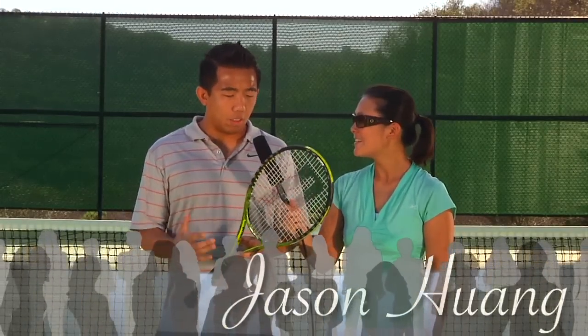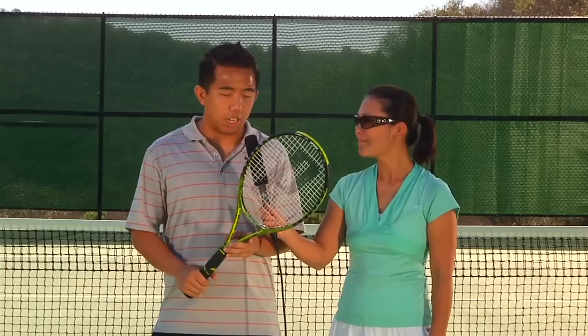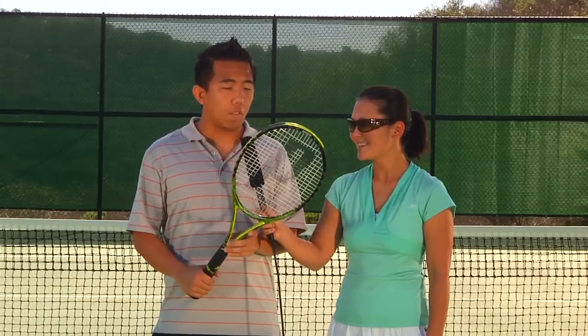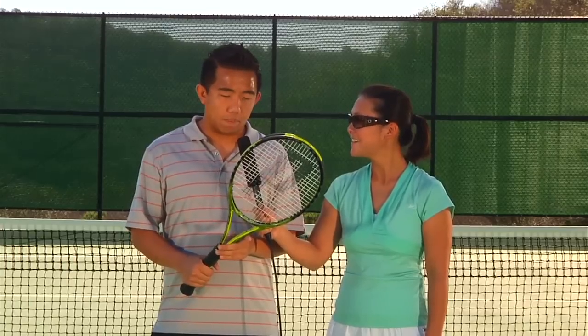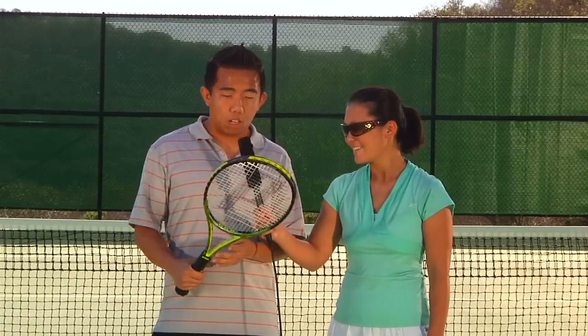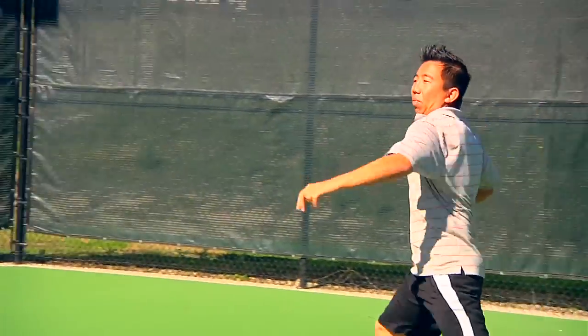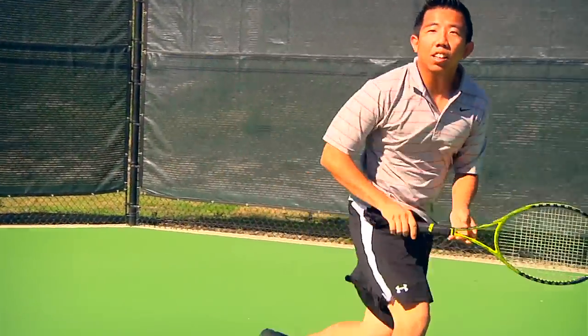First up we're going to talk to Jason. Give me your overall impressions of this Rebel. Well, I think obviously the first thing you notice with this racket is the cosmetics. It is very different from what Prince is used to — I think it's going to stand out a lot. Love it or hate it, you're going to recognize it, and for me, I love it. As far as performance goes, it was a little bit too heavy for me. I felt sluggish with it, especially on a running forehand.